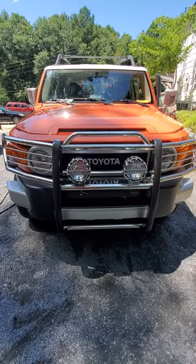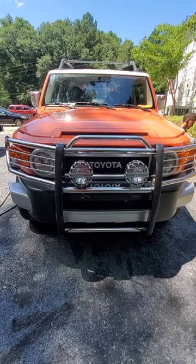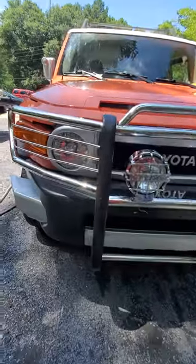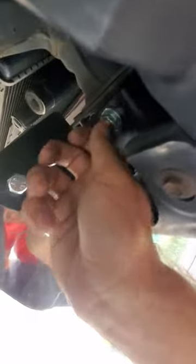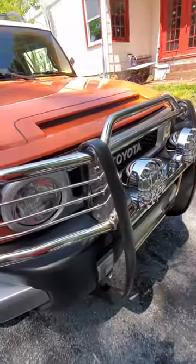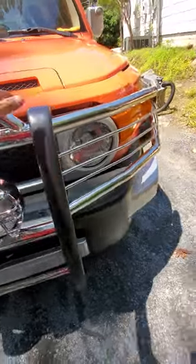2014 FJ Cruiser front guard drill installation. First step is right here — these two bolts, the long ones, connected here and then this one. Install the same on this side.